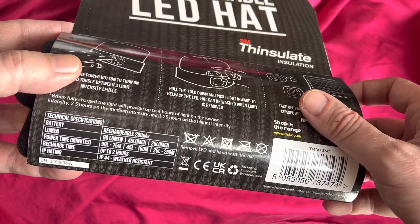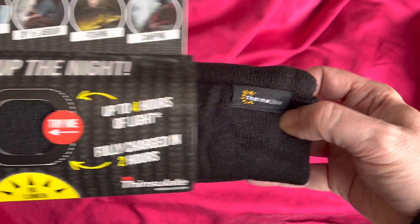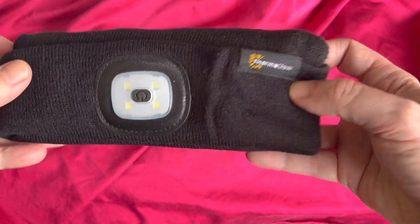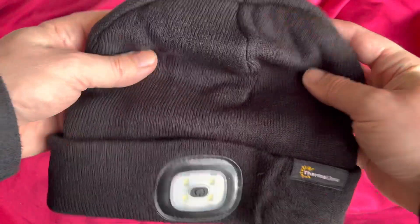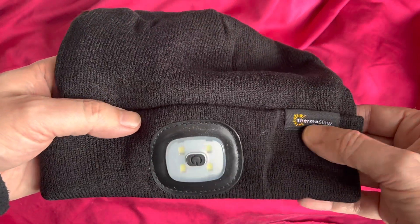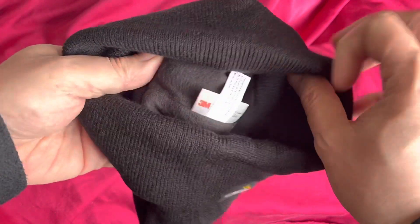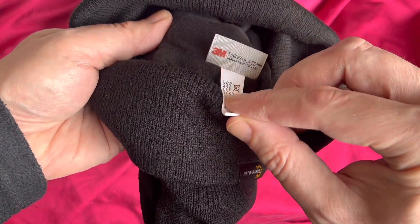Let's slide it out. There's some more tech specs. That's what the hat looks like — feels like a nice material. Little logo sewn in there. What we've got inside is 3M Thinsulate.